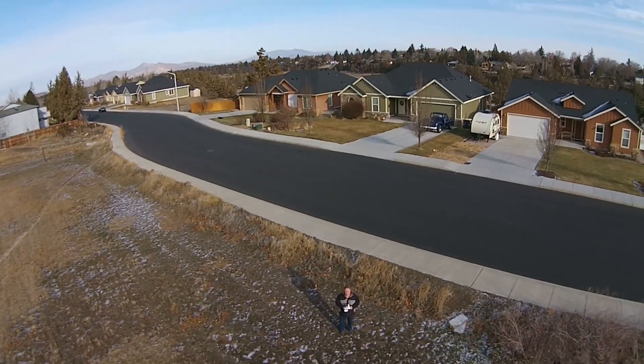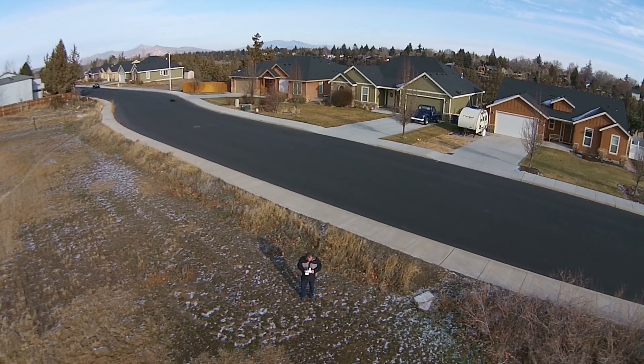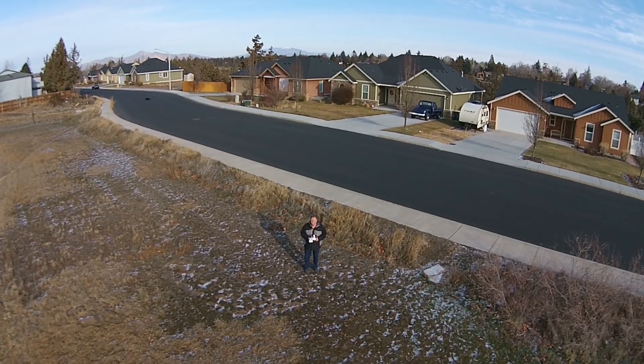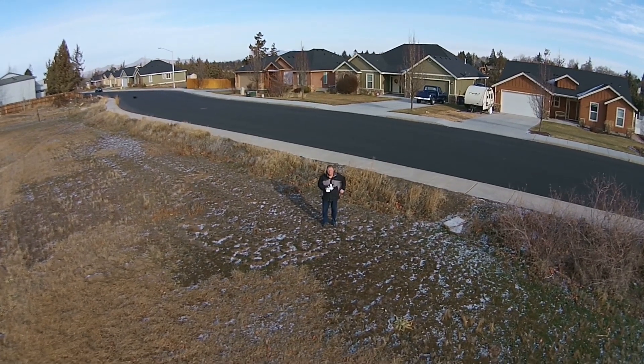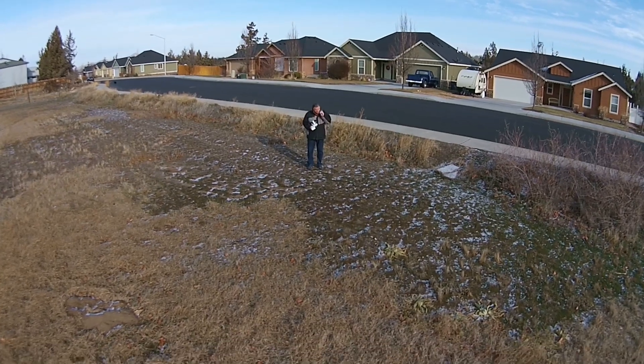This time, I let it go all the way. So you can see it starts descending, and when it hits basically the ground, it bounces a few times in a sort of controlled fashion, and then comes to a stop, and then the blades turn off, and it's landed.